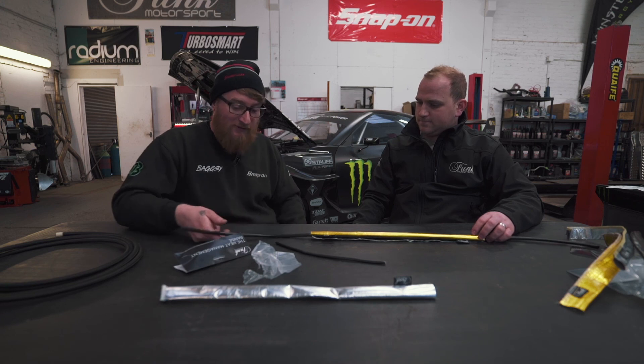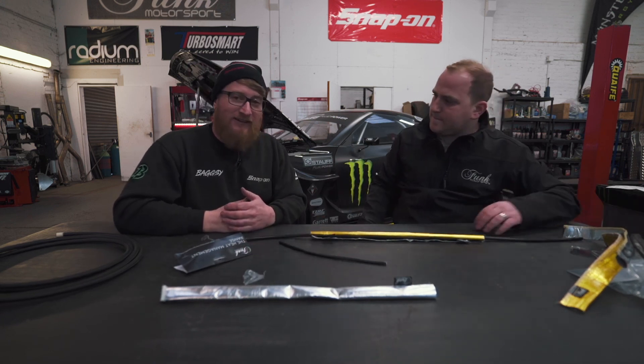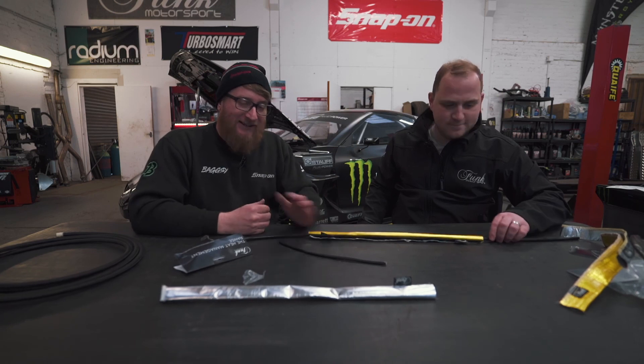I think it is majorly overlooked, but here at SB Motorsport we use a lot of it and it does the job perfectly. So there you go — on the Motorsport heat sleeving.